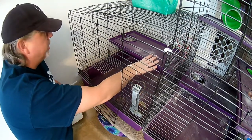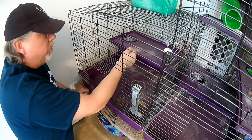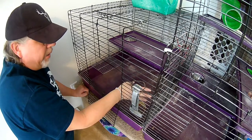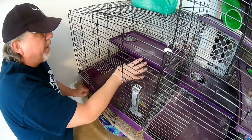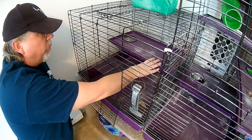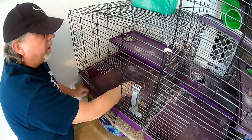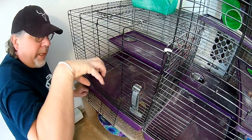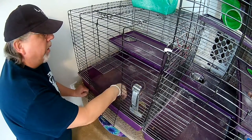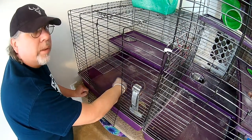I wipe down the shelves every night because he poops everywhere — he has a litter pen and he uses that to pee, but he poops everywhere. You can get wire mesh shelves that the poop falls down through, but that's not a real good idea because they can get bumblefoot where their toes get caught. So it's better just to have these solid shelves and do a little extra work.